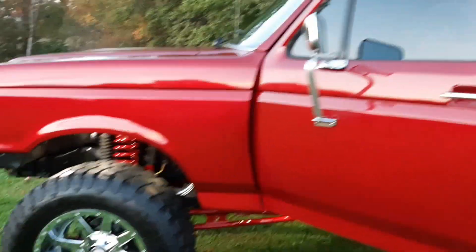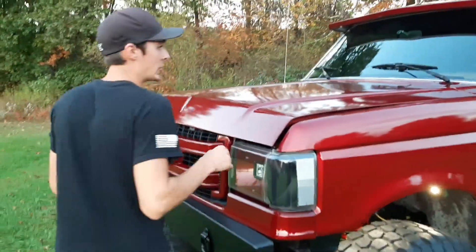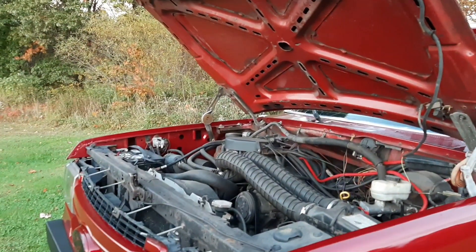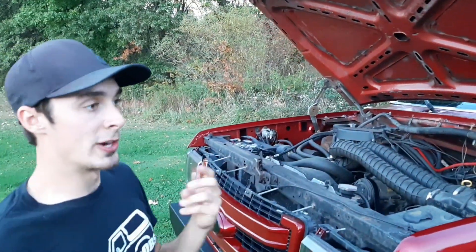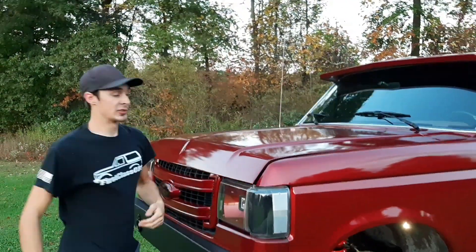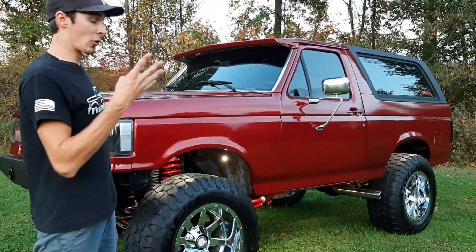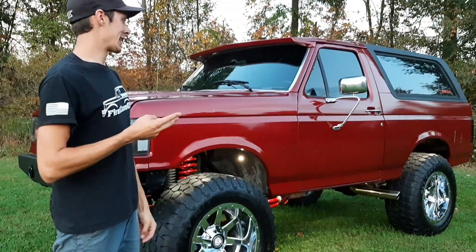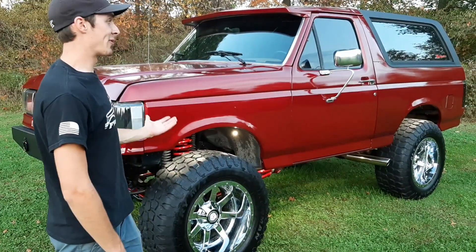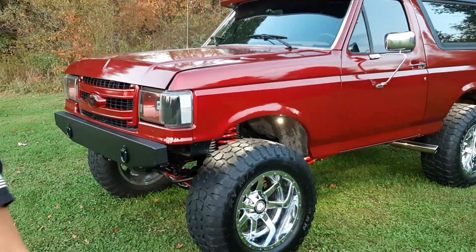Let's go under the hood real quick. This thing came with a bone stock 302 and it was an absolute dog. It's got a 351 Windsor in it with a mild cam. When I got the engine the guy said everything was essentially brand new, so I lucked out. The engine runs like a top. It's got a C6 transmission — I went through like four AODs before the guy recommended the C6. I put it in about a year and a half ago and not a problem since. I've made three to four hour drives with this thing, no problem. It does need gas like no other — gets about 8 miles per gallon — but I love this thing.